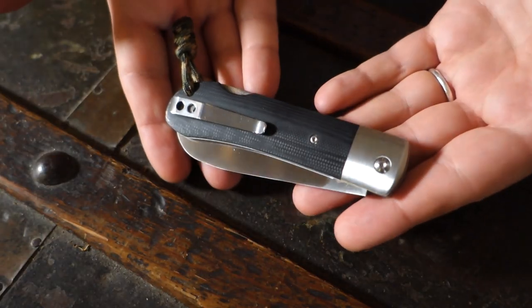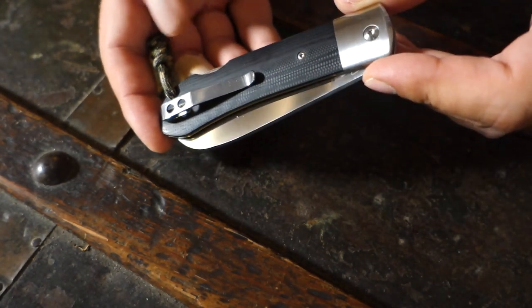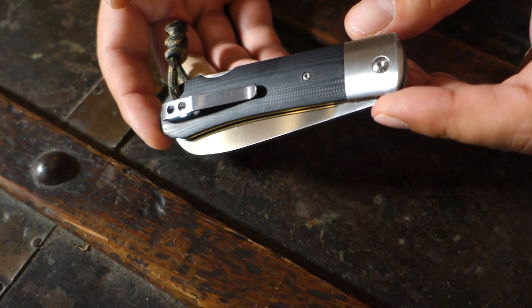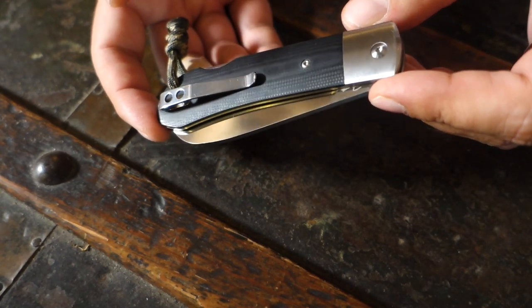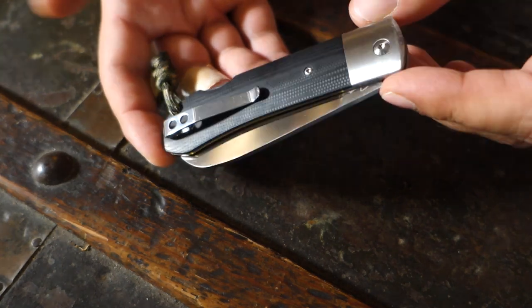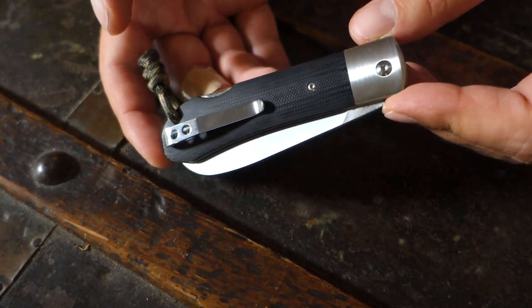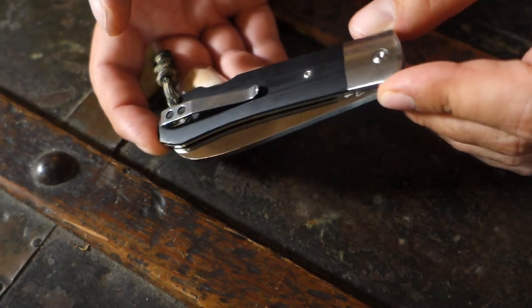And here it is, the Worker. At first glance, it made me think of those sailor's knives. That kind of design is usually found on old sailor's knives, which I always liked, but I never owned one. And I went for the black G10 just because the other colors, I have to be honest, are not, let's say, my cup of tea.